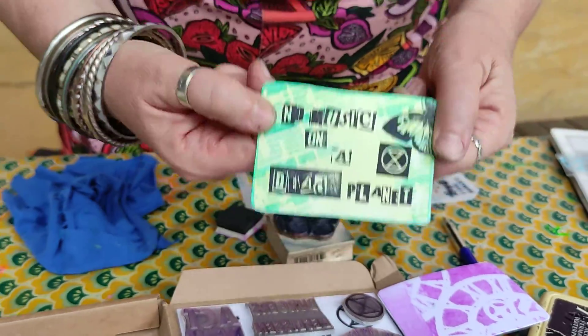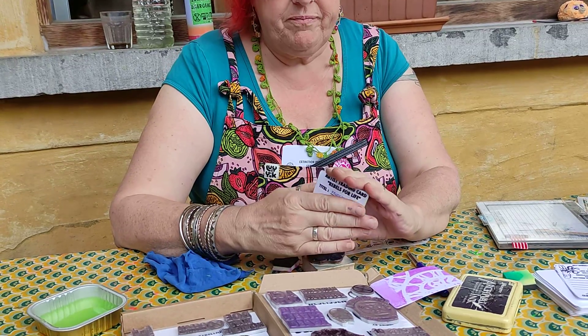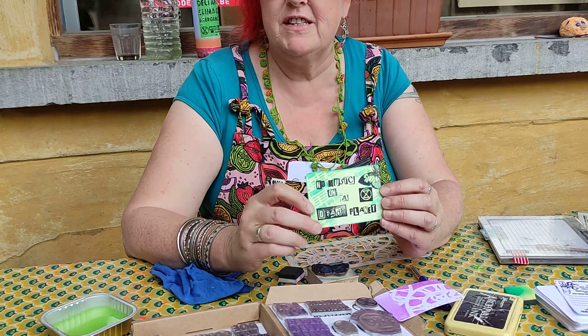When it's finished, you can keep it for yourself, but mostly you exchange it with someone else — you make one and exchange mine with yours, or I give it to you.